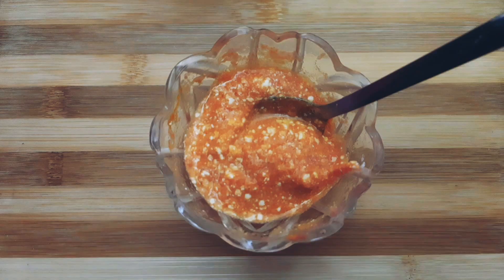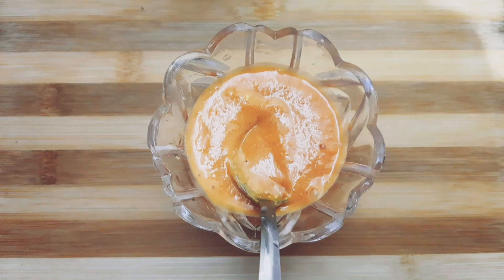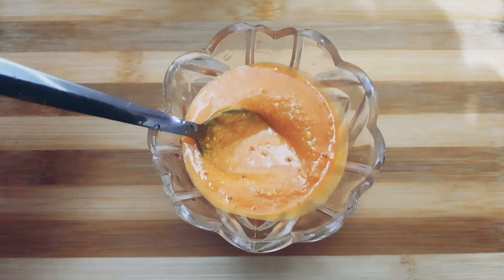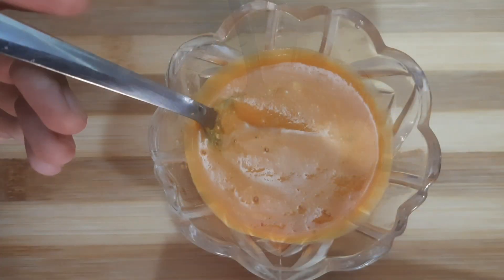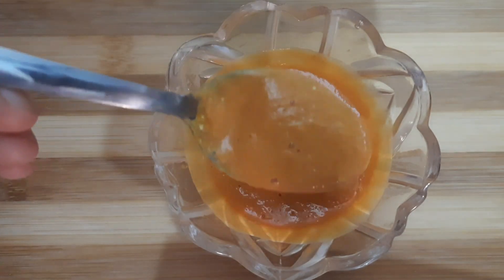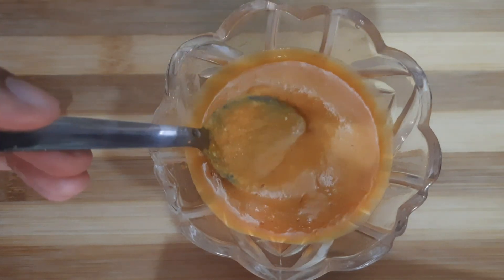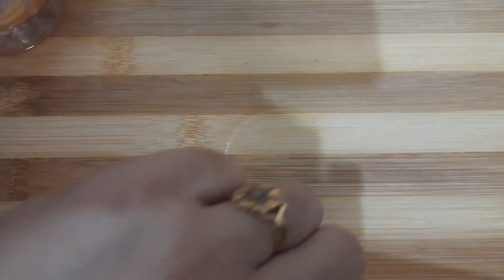Apply this thin mask all over your face and neck and wash it off after 15 minutes, or once it's dried. For best results, use it twice a week. Tomato helps to fight off tan and sunburn, turmeric brings back your glow and rejuvenates your skin, yogurt has vitamins B5 and B12 known to brighten and lighten your skin tone, and finally rice flour exfoliates the skin, promotes skin lightening, and reduces sun damage.